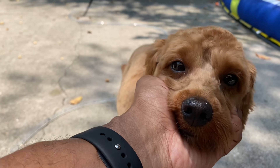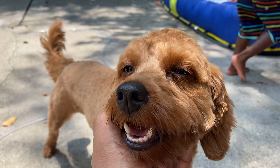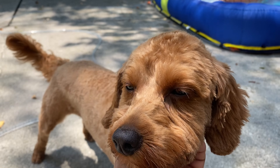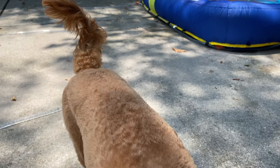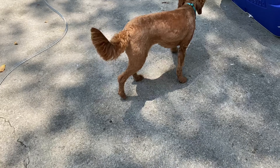Everything will be described in the description below as far as dates it starts and ends. Also, to be eligible to win, make sure you are subscribed to our channel. For all the Miss Rue fans out there — she got her haircut recently. Let me show you what she's looking like right now. She's got a fresh cut, she's feeling good, she's feeling cool. I can't imagine how hot she'd be with all that fur.